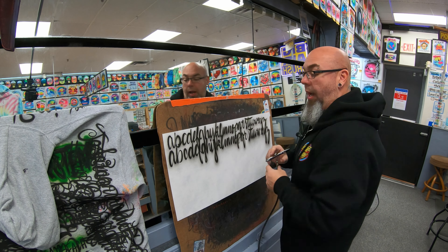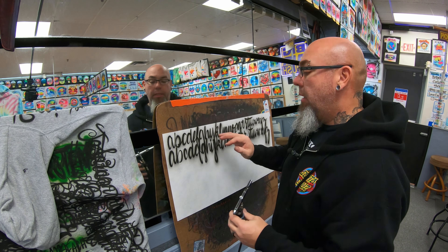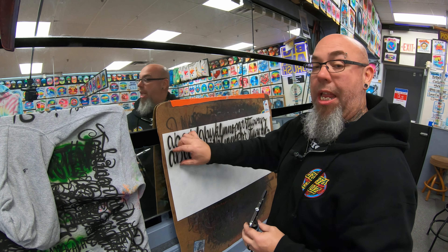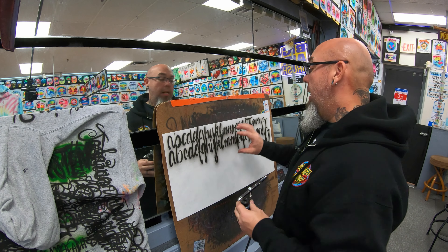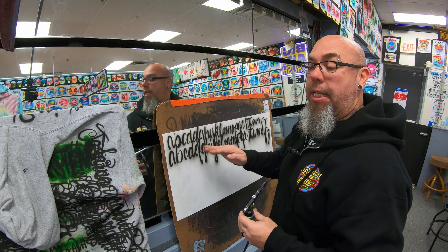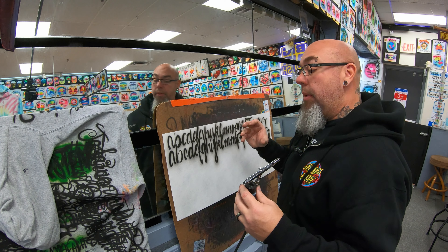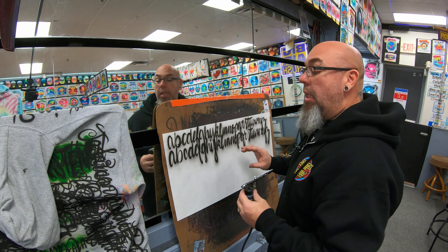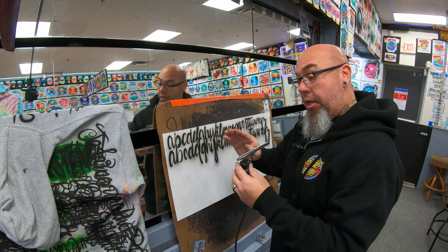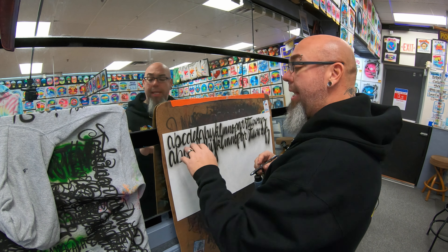Do this over and over again, guys — it's going to help you out tremendously. Make sure your thick-to-thins are there, it's smooth, about one inch wide — that's what you want. When you're doing bigger letters and then transferring over to something smaller, this is going to help you out because you already have the thick-to-thin down when it's big. Then when it goes to a smaller letter, it'll still look clean.